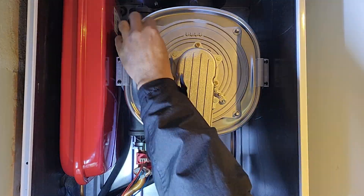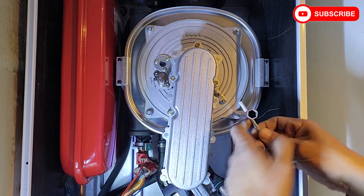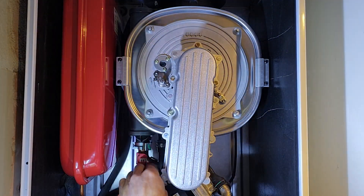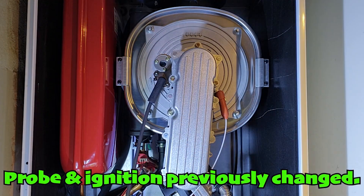With the heat exchanger now spotless, we reassemble it. Precision here is key to avoid any future issues.